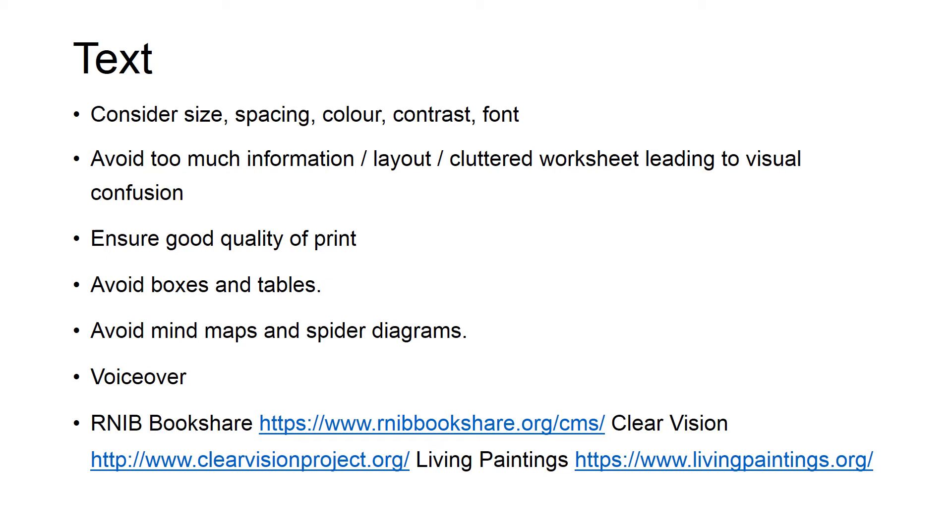Most computers and iPads have built-in accessibility tools including VoiceOver, and this can be valuable for accessing text. RNIB Bookshare is very useful — you can download books for anyone with a print disability, vision impairment, or dyslexia. However, it should be noted that it does not automatically adapt and modify these materials; adaptations may still be needed. An app such as Dolphin Easy Reader can help text be easier to access. ClearVision and Living Paintings are two websites worth investigating for accessible books.